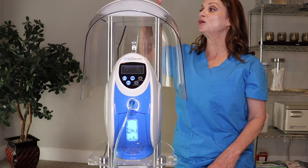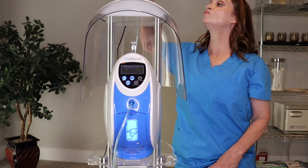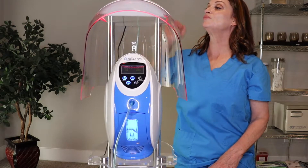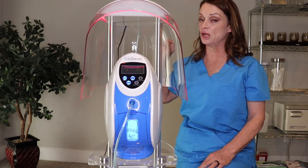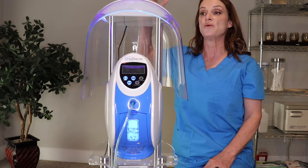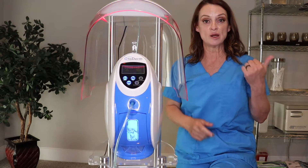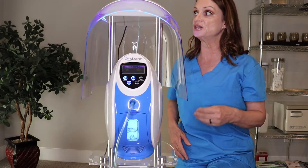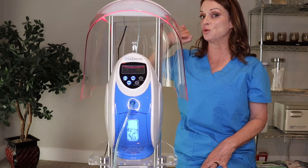So I'm going to show you — you're just going to hit the red. Sorry, I'm going to turn it on. This is the red; the red is actually 640. If you want the blue, which is really good for acne — red helps with inflammation, blue kills bacteria — you can have the red and the blue alternating. The blue is 420.